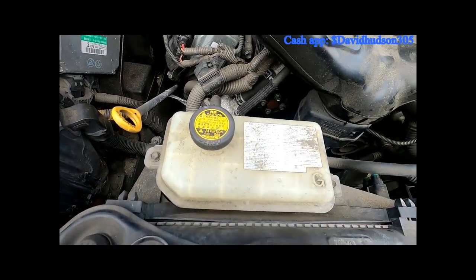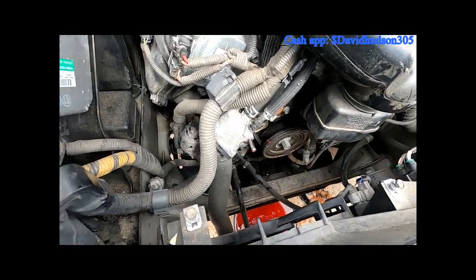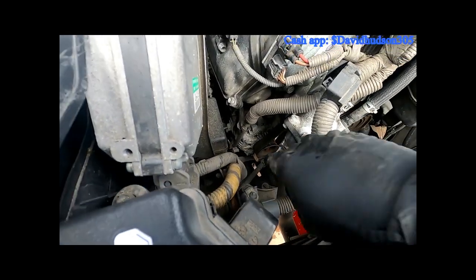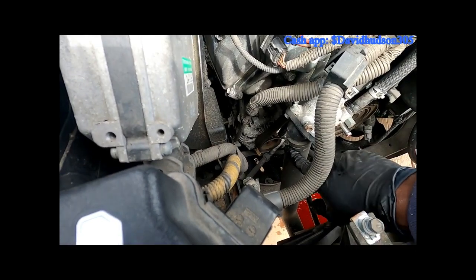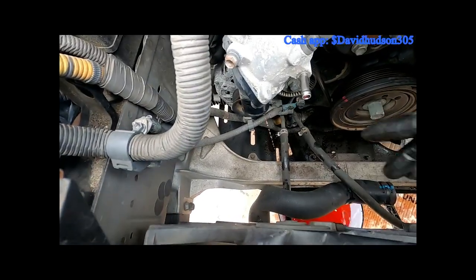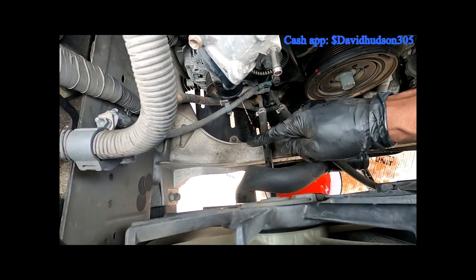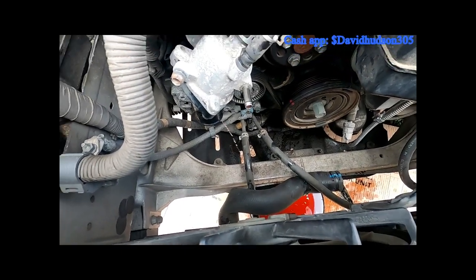Now we have plenty more space here. Since we've already drained the coolant, we might as well remove this lower radiator hose — at least on this end — and move it out of the way. I removed the upper part of the lower hose and just tucked it underneath this line here — it's the transmission line — and now I have clear access to the alternator.